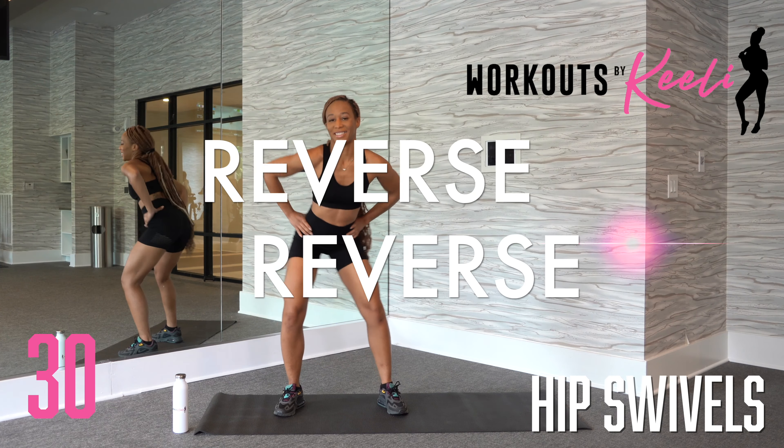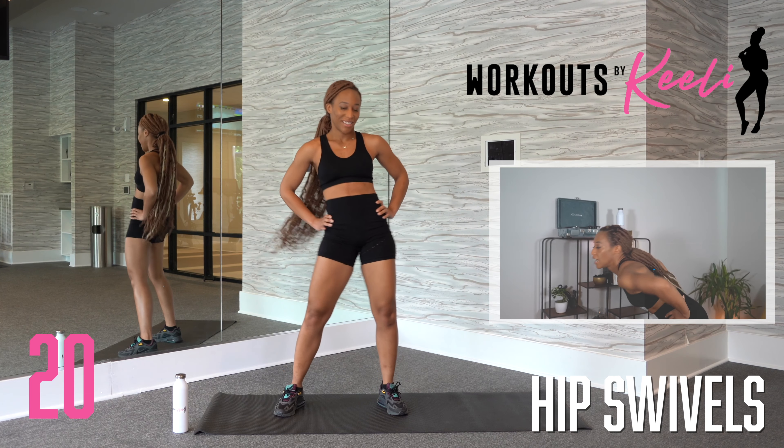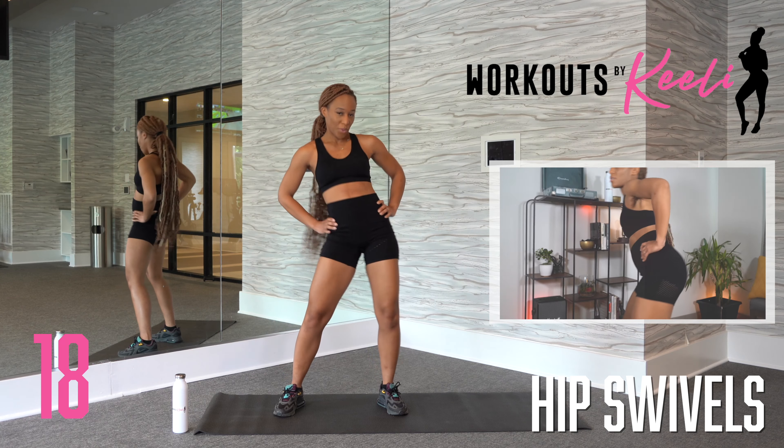Excellent job. Again, feet are a little bit wider than your shoulders. Really swivel around.